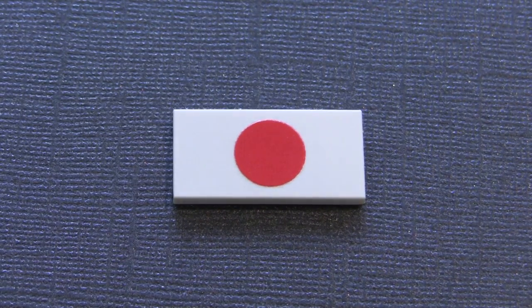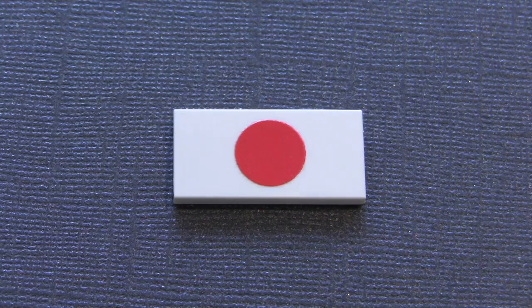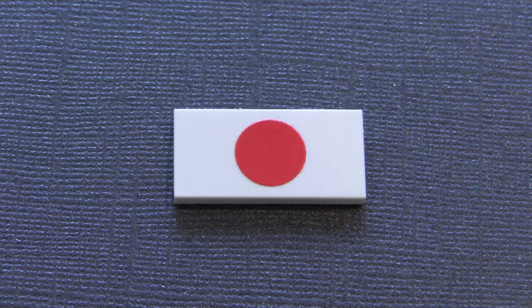Hello everybody and welcome back to the Battle of Polilu in LEGO. Today we're going to be giving away one of these custom printed Japanese flags. This is printed on a LEGO 2x4 white tile. All you have to do to win is comment, like, and subscribe, and you'll automatically be entered. I'll be picking the winner in next week's episode. So without further ado, let's get started.